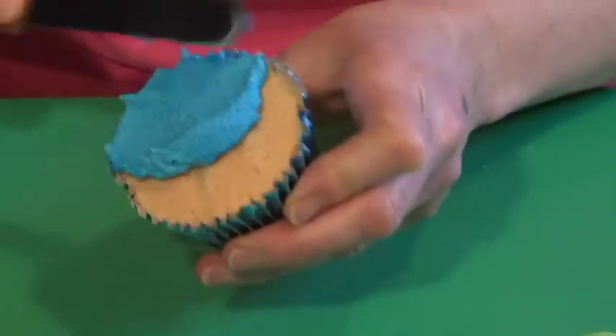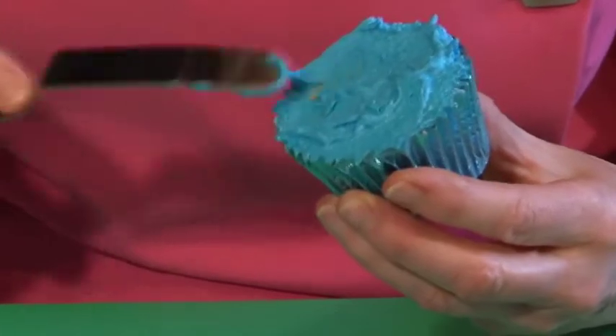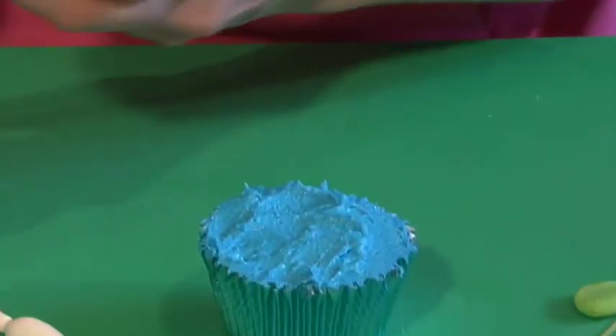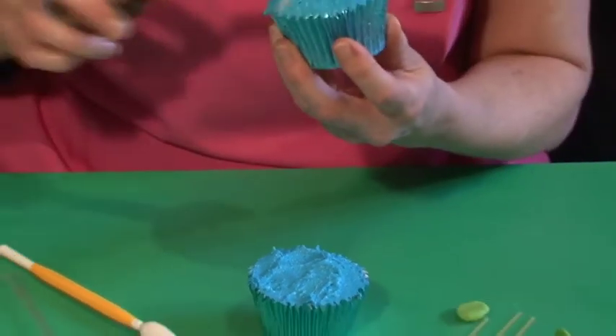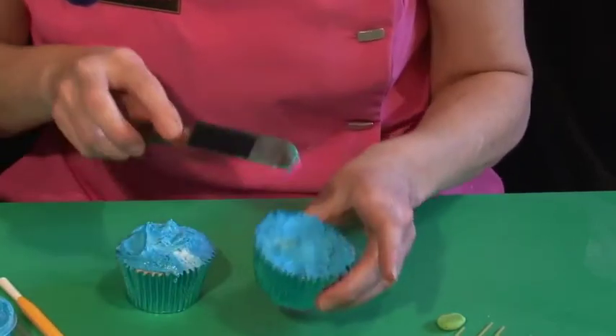Now for the cupcake — it doesn't matter if it's not baked as high as the case, because we're going to fill it with either blue buttercream or royal icing and make it swishy, so it's not all flat and smooth on top. This one's a little bit higher, but that works just as well — even if it was domed you could still use it. So you've got your two cupcakes there.